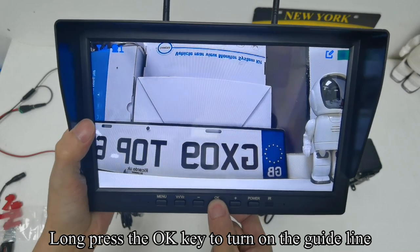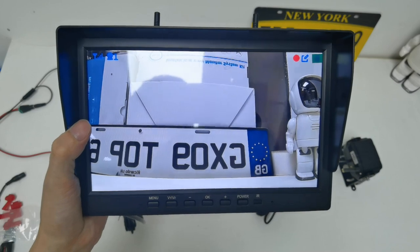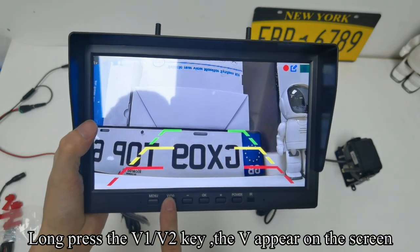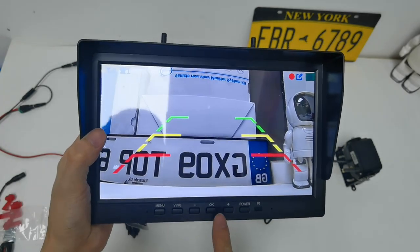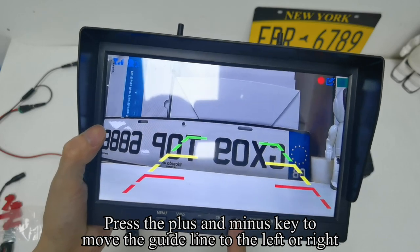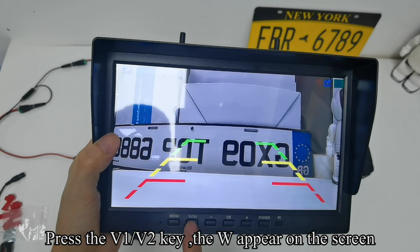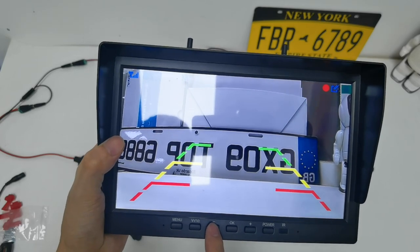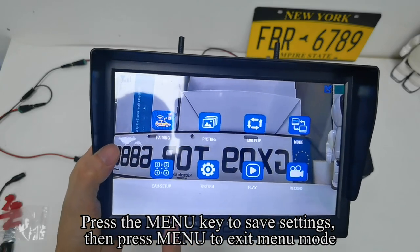Long press the OK key to turn on the guideline; long press again to turn it off. When the guideline appears on the screen, long press the V1/V2 key — the V appears on screen. Press plus/minus to adjust the height of the guideline. Press the V1/V2 key again — the H appears on screen. Press plus/minus to move the guideline left or right. Press V1/V2 again — W appears on screen. Press plus/minus to adjust the width of the guideline. Press V1/V2 again — V appears. Press menu to save settings, then press menu to exit menu mode.